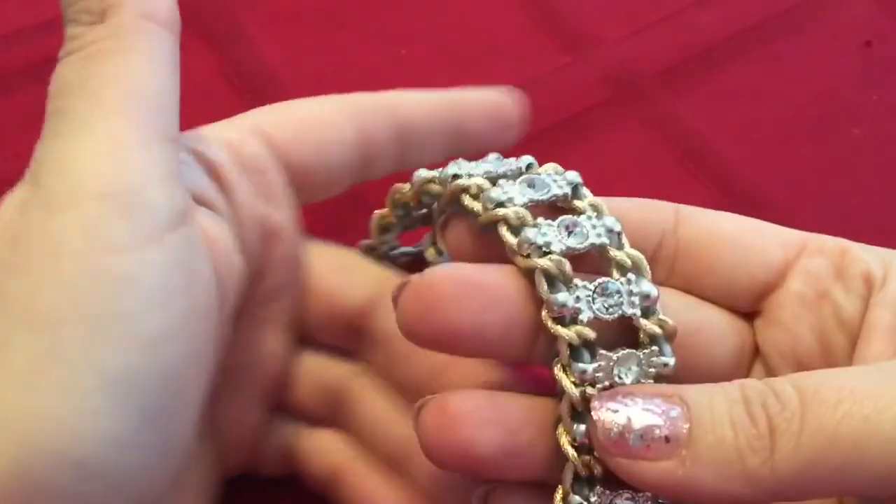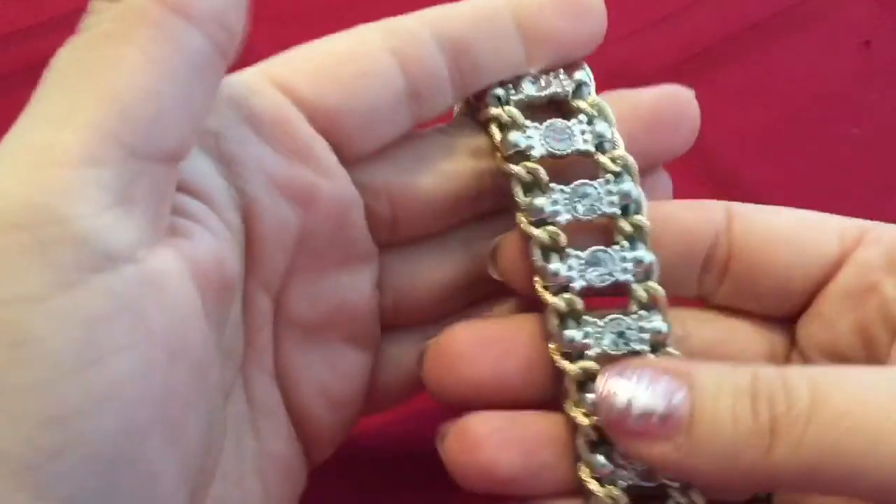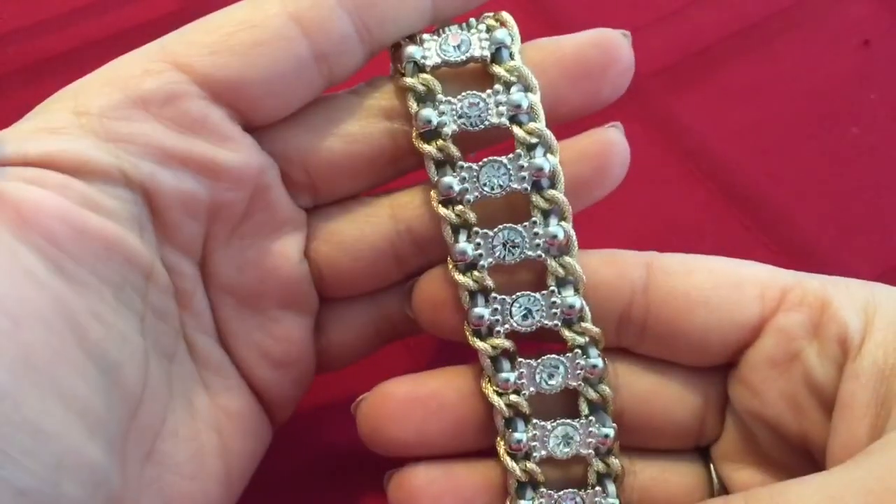Big shout out again to Margo, MS Loom. She had sent me a ton of colored chain, and this is a gorgeous, beautiful chain that I used on this one.